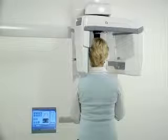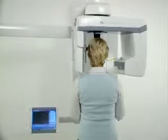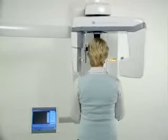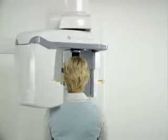After all movements have stopped, guide the patient out. Check that you have succeeded with the image and all five fiducials are recognized.